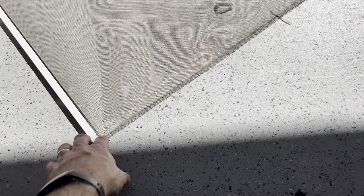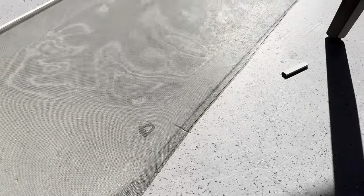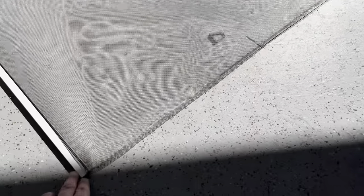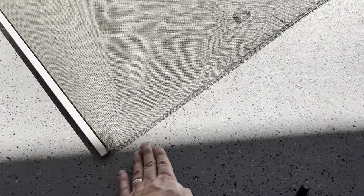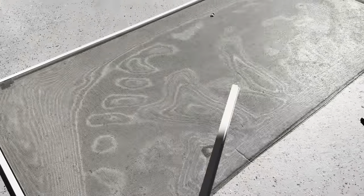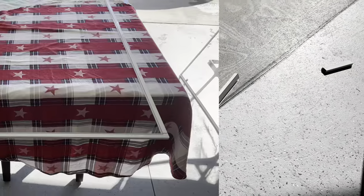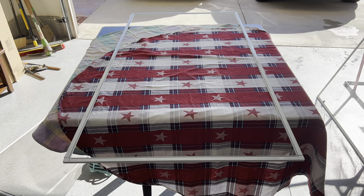If you just need to replace one side — like a bent part of the frame — follow the same process: put in your corners, cut a new frame piece, insert it, and you only have to replace that one section of spline rather than the whole thing. That's one way to replace just a bent frame.